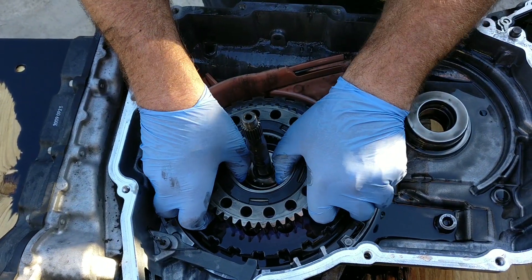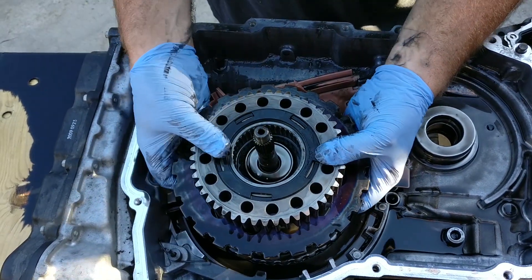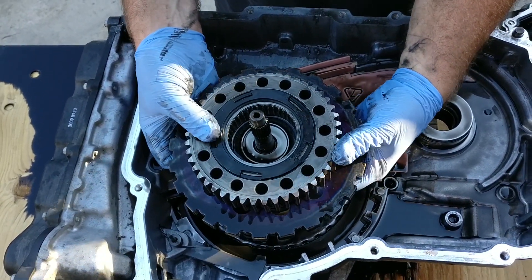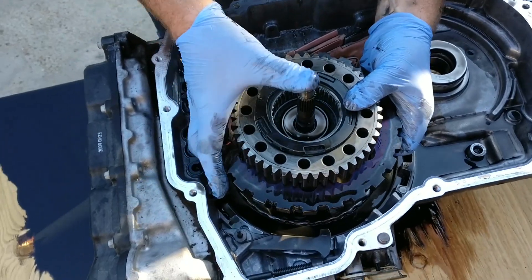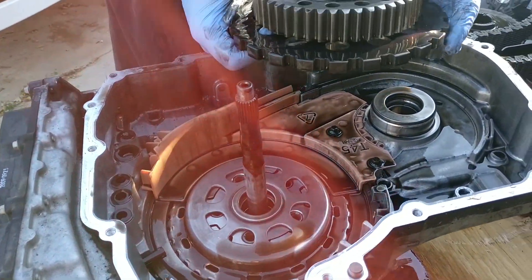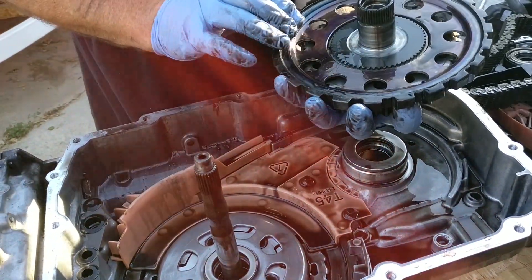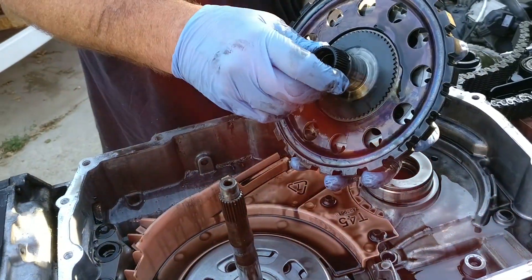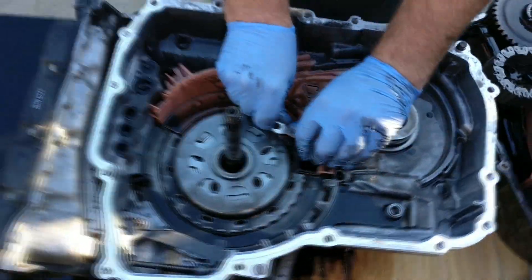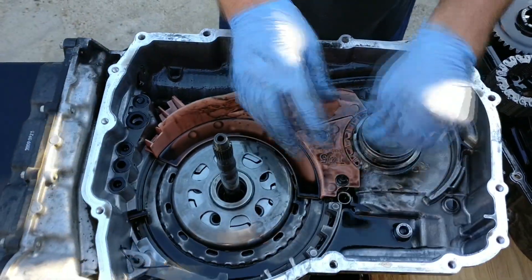Remove the drive link scoop simply by lifting up. Remove the drive sprocket and park gear by lifting up and sliding off the shaft. Remove the front differential carrier baffle — this is only held on by two bolts. After removing the bolts, it will lift straight up.